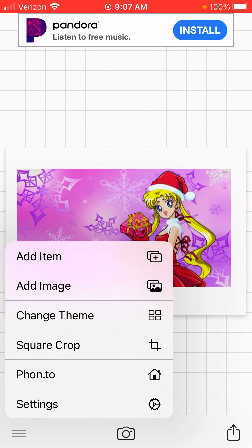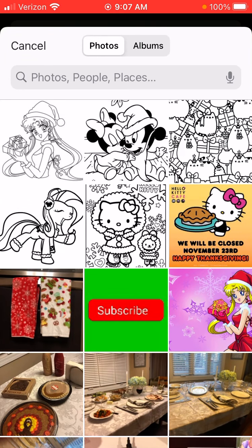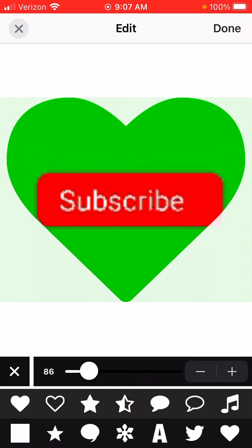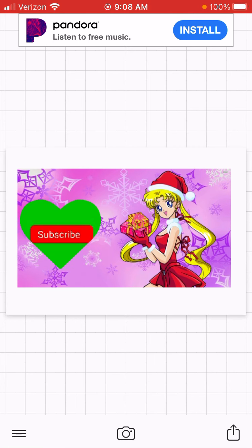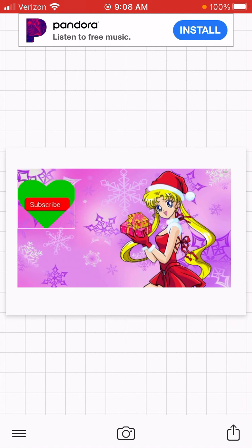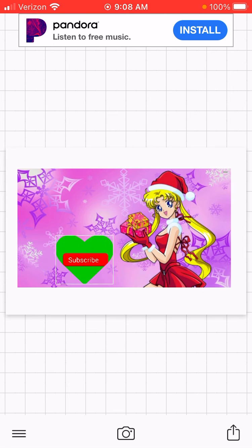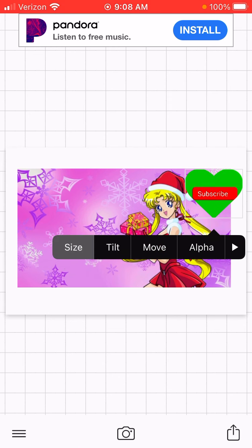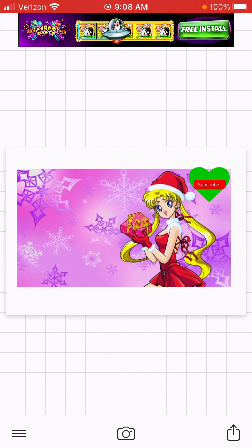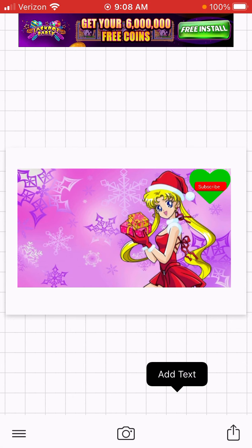Another thing I want to do is put something that says Subscribe. So you're going to add another picture — I got this green one for Christmas — and I'm going to do a little cutout. You can customize it, and then you're going to want to make it smaller. Go to Size, and put it somewhere so you can see it — right here. Make it smaller so they can see it. There it is, it looks cute.